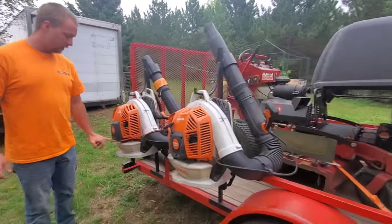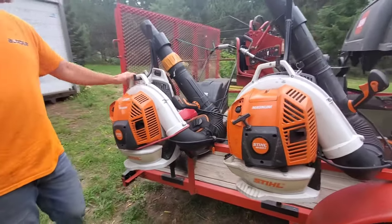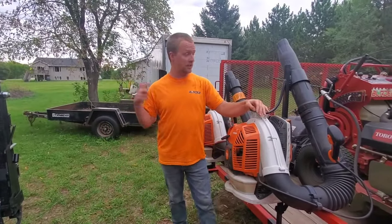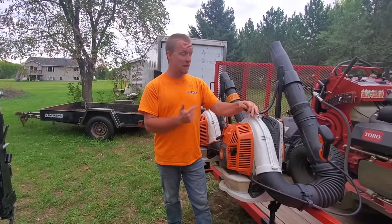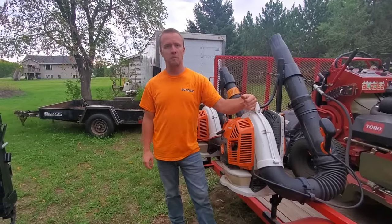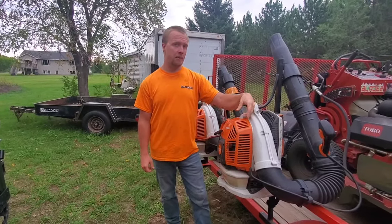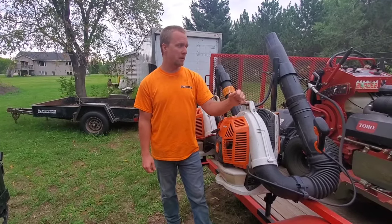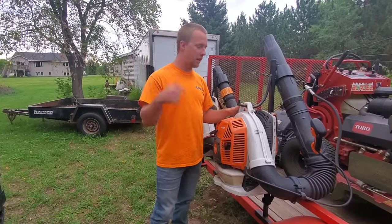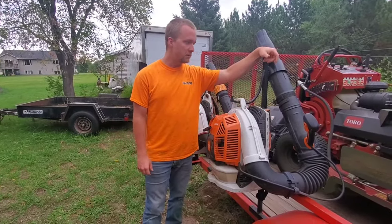They are nice and sturdy going down the road — we've never had any issues with them coming off. I was thinking about actually having these manufactured, but I wanted to do some testing first, run them a year and see how they held up. So it could be something coming down the pipeline. Let me know — drop a comment down below — let me know if I should maybe look into getting some of these made up.